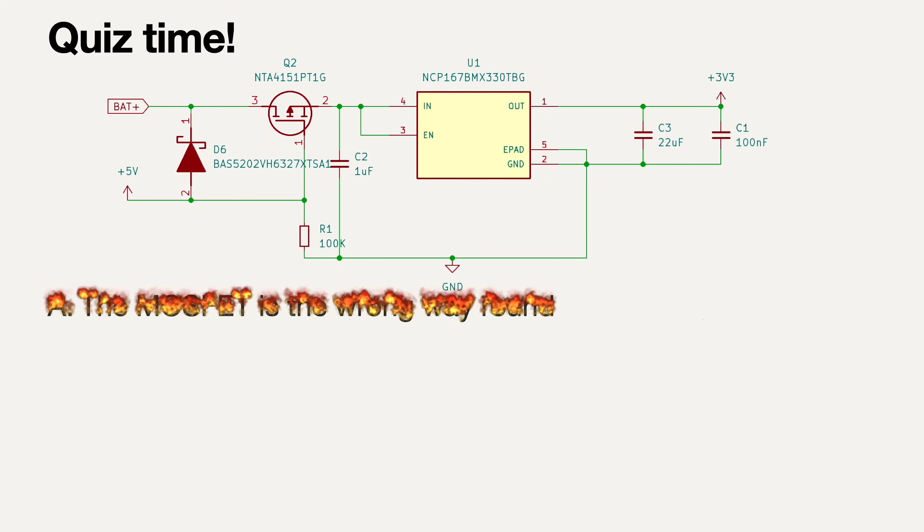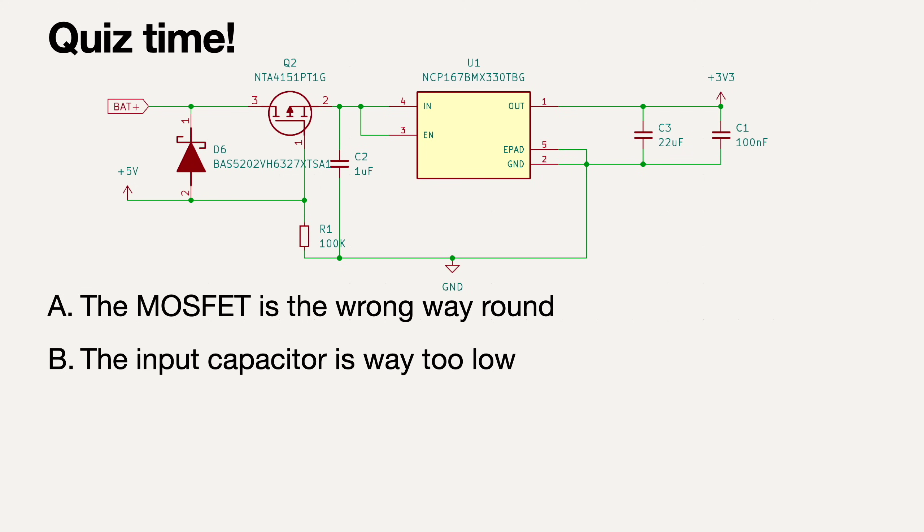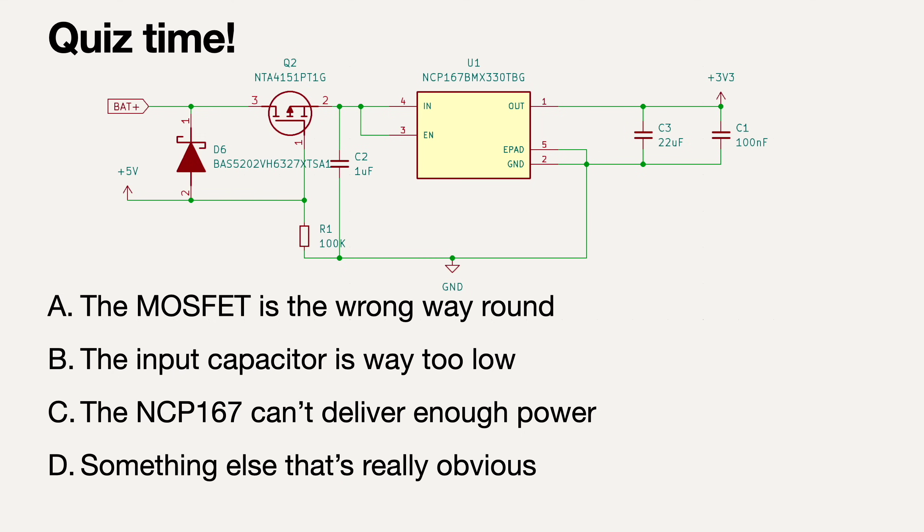Is it A: the MOSFET is the wrong way round? B: the input capacitor is way too low? C: the NCP167 can't deliver enough power? Or D: something else that's really obvious?